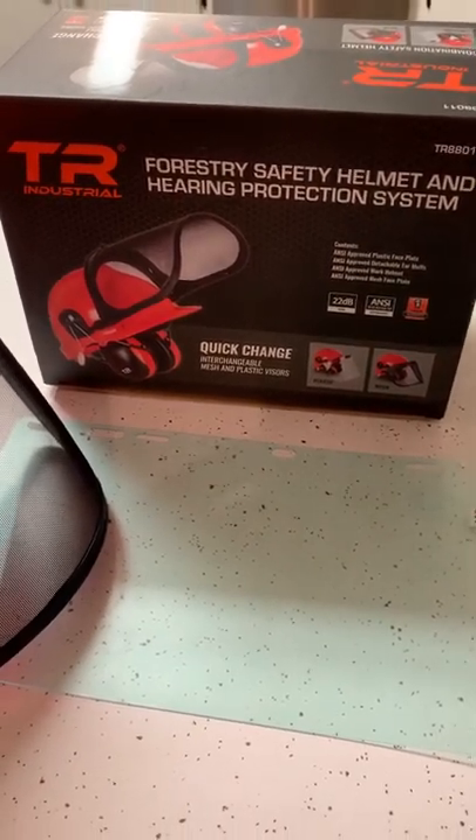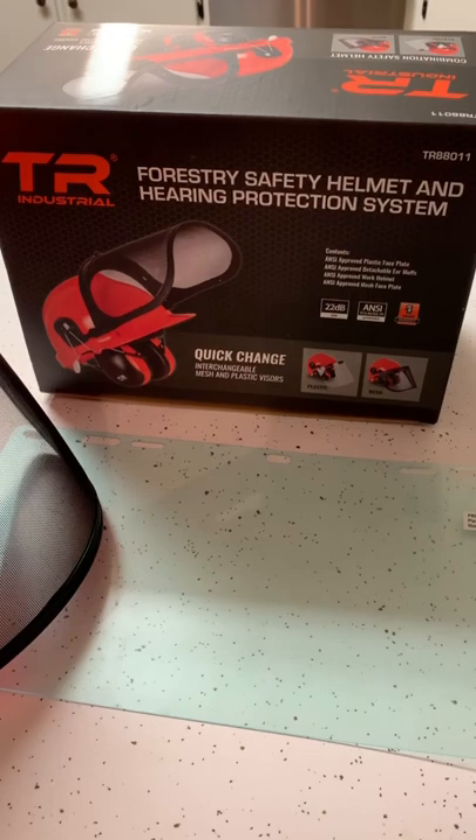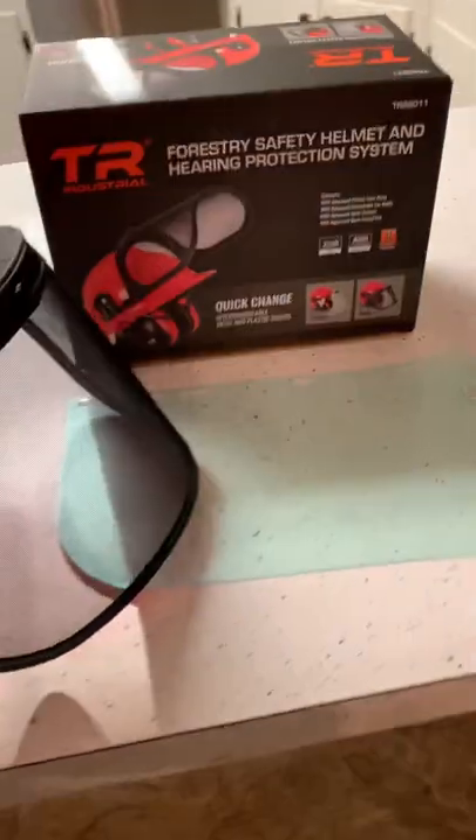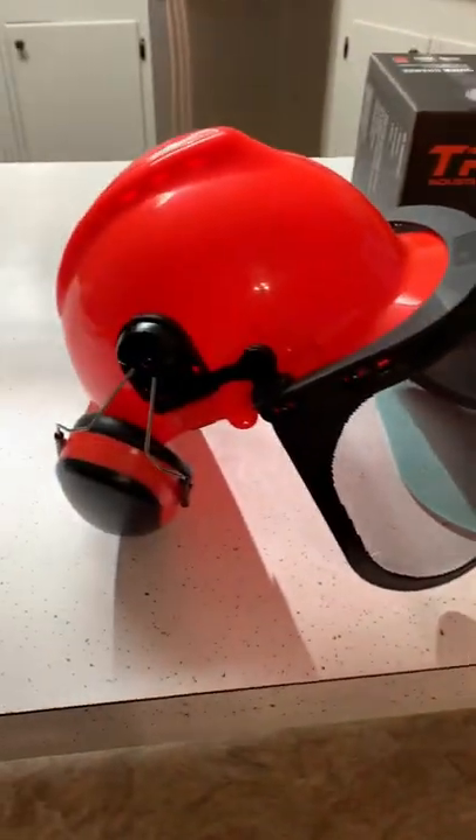Hey guys, Scott with Heritage Farms Texas. Thought I'd show you my new forestry safety helmet. It's TR Industrial brand. You can find these for around $39 at various places.